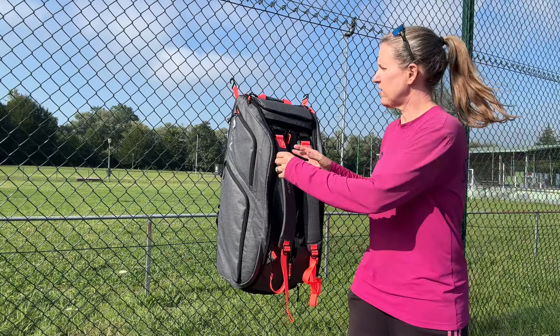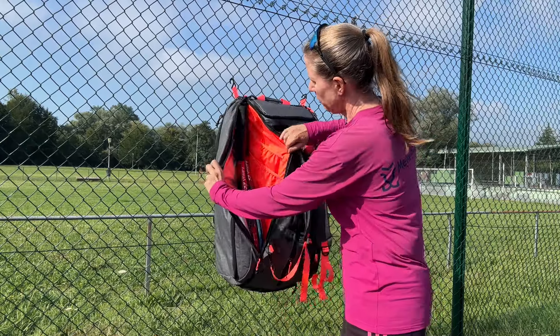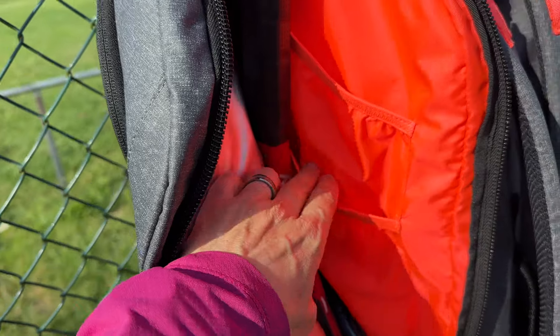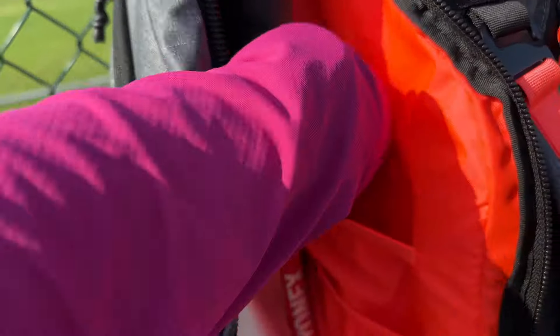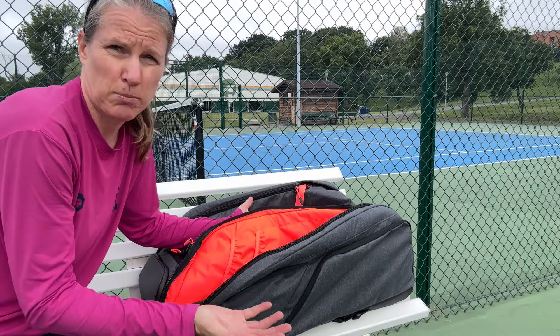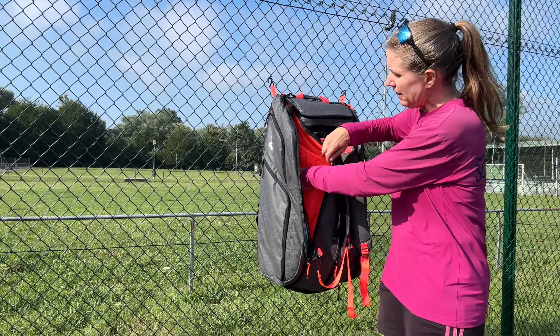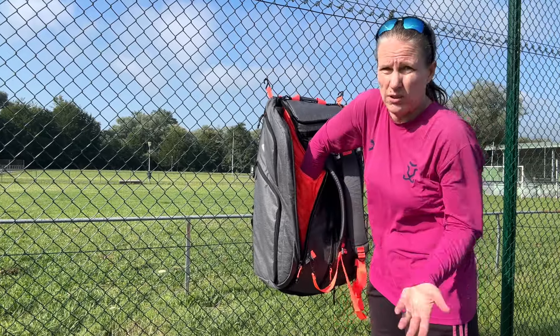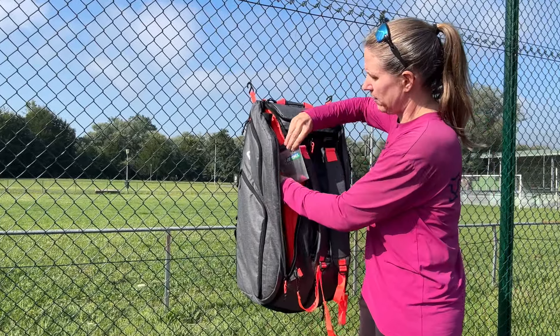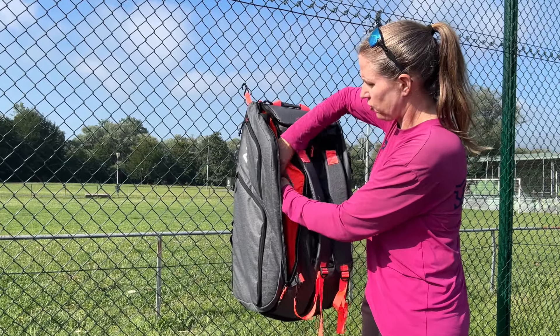Before we get to the middle compartment, I want to point out these extra sleeves. Into those sleeves you can put pickleball paddles, and I use them to keep my strings or grips right there — everything that goes on the racket is in the racket compartment.